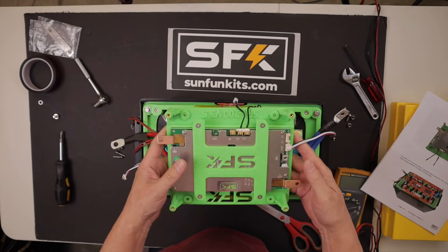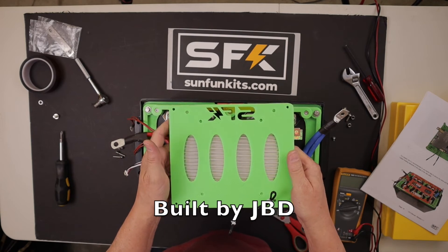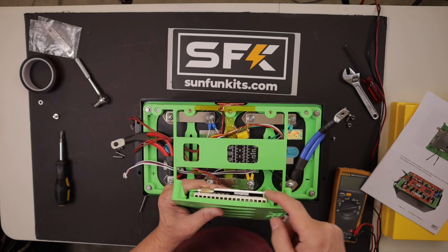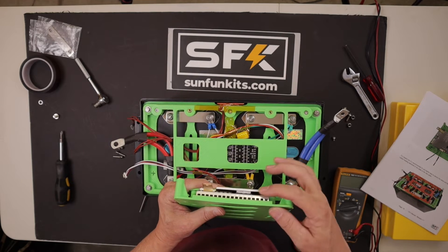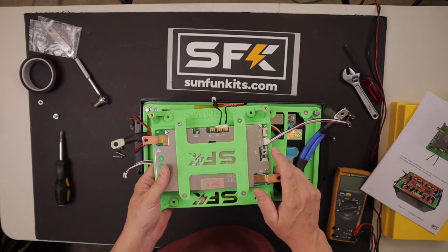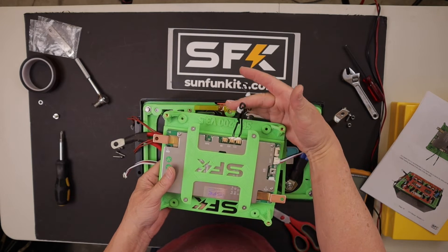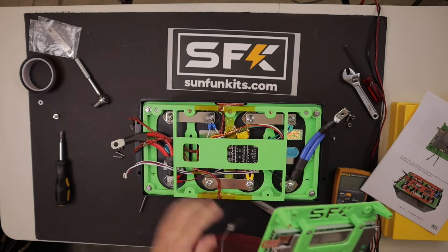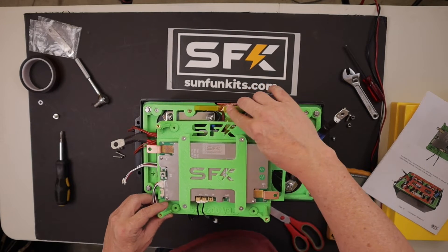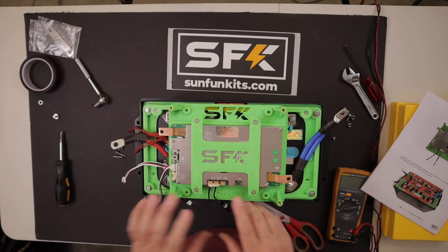A couple of things to mention. In that video I stated that the BMS inside this box was made by JBD, which is incorrect. The actual maker of the 200 amp BMS inside this battery is Lithium Batteries PCB. It's actually a SunFun Kits labeled battery management system made specifically for SunFun Kits and their specifications. The JBD 200 amp can only manage battery packs that are 12 volt in parallel, whereas the SunFun Kits 200 amp BMS allows you to make a 48 volt battery pack using four in series and four in parallel. There's a big difference between the two.